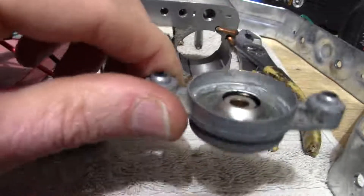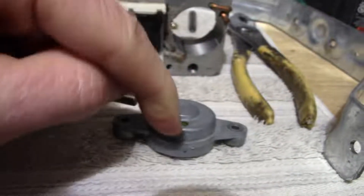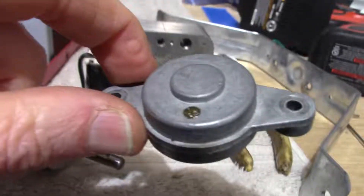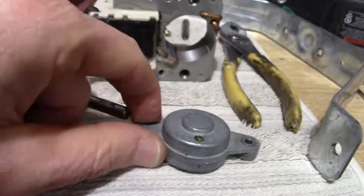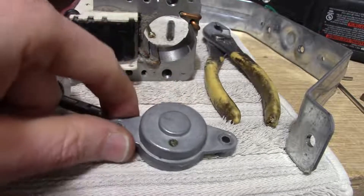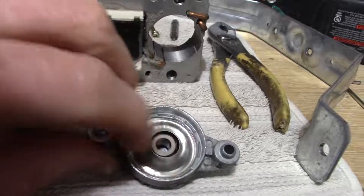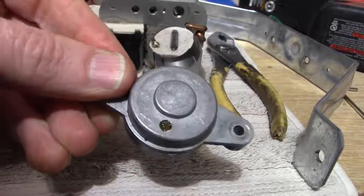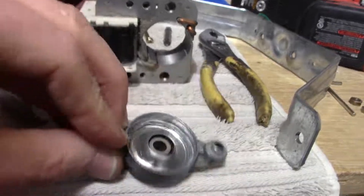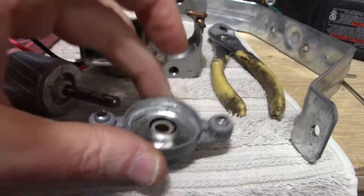Now this motor has little ports with a spongy absorbent material that holds oil. I can see there is oil in there. You can periodically just add a couple drops and maybe on the shaft as well — you don't have to disassemble the motor. But if the motor hasn't been serviced in a while it's a good idea to disassemble it all the way like this and check it, making sure there's no gummed up lubricant.